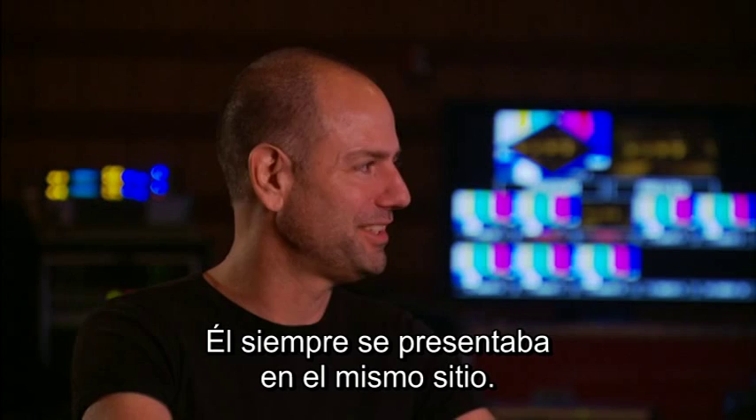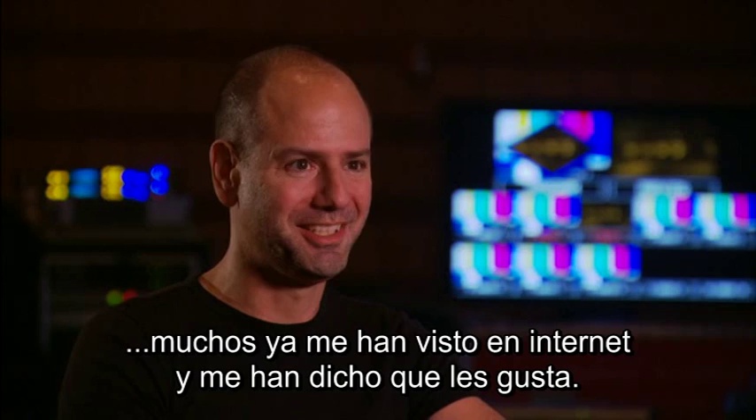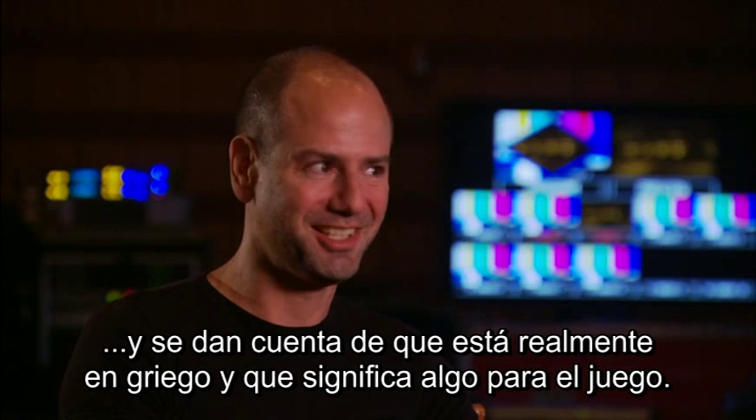A touring orchestral concert, practically unheard of, but the fact that it has been all over the world, people all over the world have heard it, they've responded. They've sought me out on the internet and told me they liked it, especially the Brazilians seem to be very staunch God of War fans. I love the passionate letters I get from Brazil. And Greece too — I know you haven't played there, but I get great letters from Greece because they realize that that's actually in Greek and it actually means something to the game. But man, it's a total dream come true to have your music actually listened to by people all over the world.